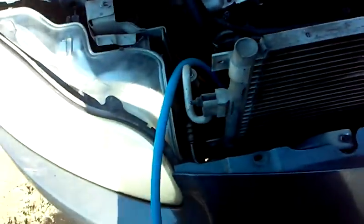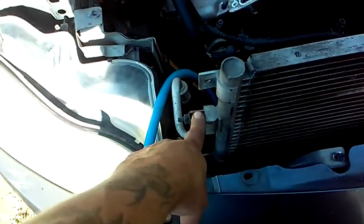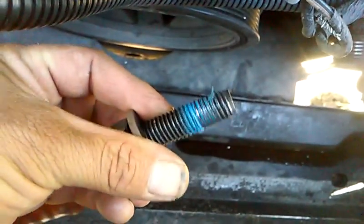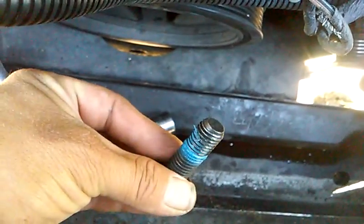If we disconnect the AC condenser it'll cost our customer more money — we'd have to discharge the Freon and that's a whole other job — so I very carefully just lifted it up out of the way. That gave me clearance to get in with my impact gun and get my bolt out. You can also see that's blue Loctite on this bolt, which is why those are hard to get out. The next step is getting that harmonic balancer off using my three-jaw puller.